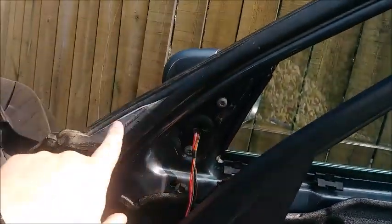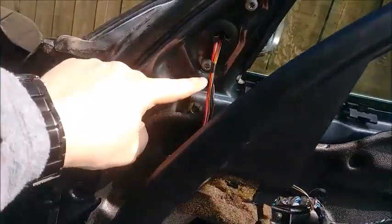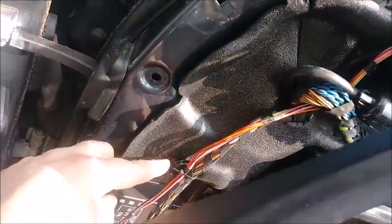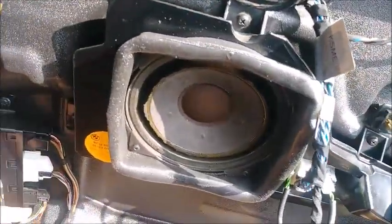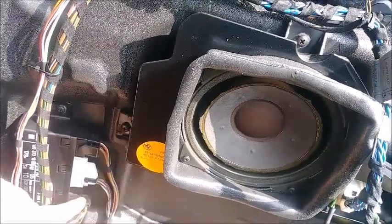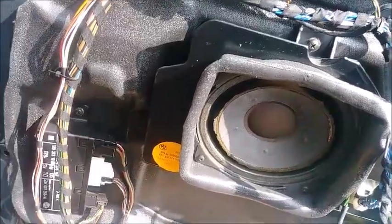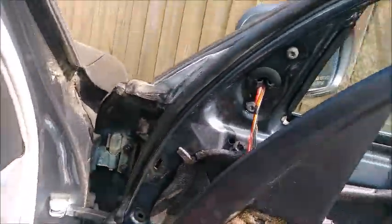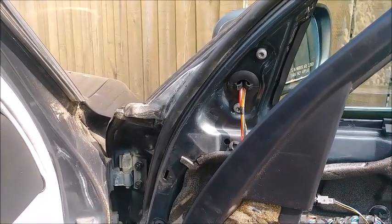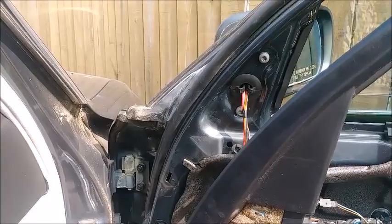We've got the grommet back in place, the three bolts secured, and the wire routed down behind these wires like it was. Then zip tie it there to hold it in place. Remember, this hinge lifts all the way up — slide it in, then flip it down and it goes in the rest of the way. Now we can reattach the door panel and we're golden. We should have a fully functional mirror that's no longer damaged and unsightly.